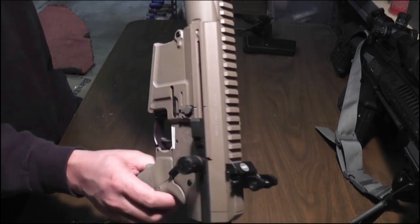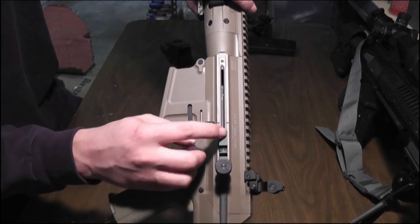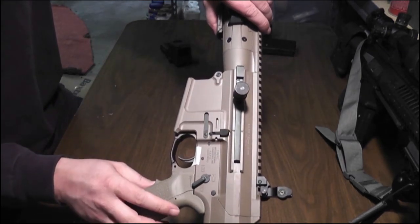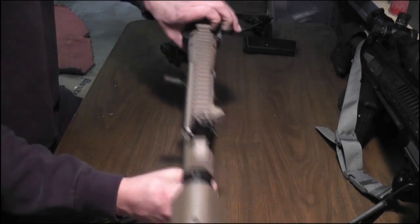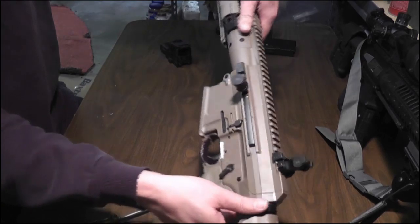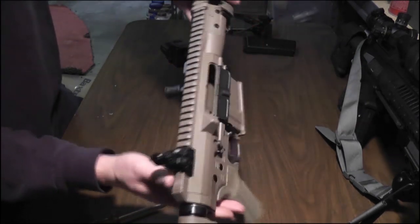There's a cup here that holds a detent spring that locks into this spot. This also serves as the forward assist — when you hit that button it'll shove the bolt forward. It has ambidextrous bolt catch slash release levers — a ping pong paddle on each side.